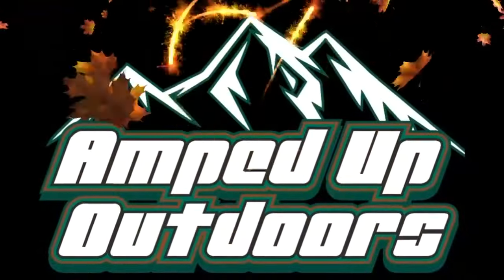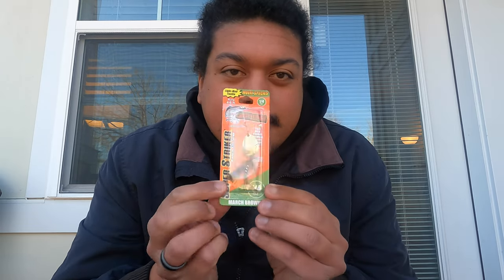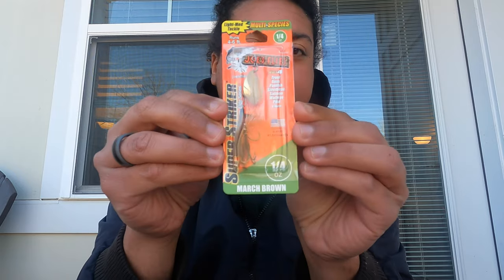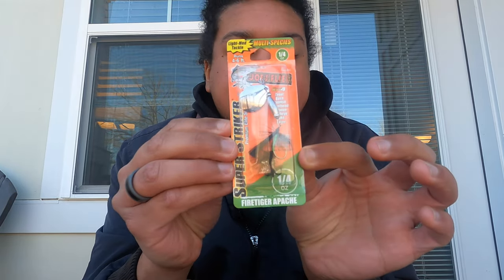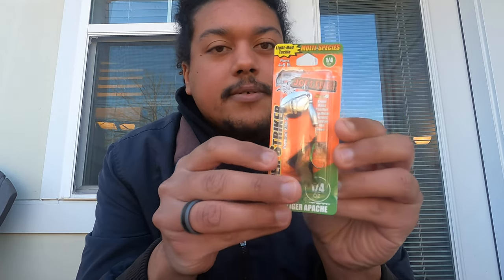That's the first fish! Alex from Amped Up Outdoors, and today we're going to be fishing these Joe's flies spinners for some trout. Before we get started, we're going to check out some of these. I got a couple different color selections — we got the quarter ounce, they're all quarter ounce baits. This is the March Brown, I have two, and that same exact color. I have one of the fire tiger Apache, which looks to be just like a traditional black skirt with a little bit of green in it.